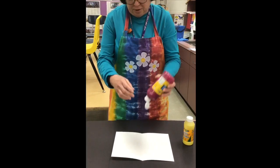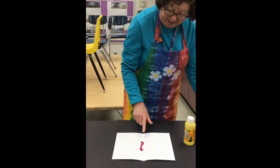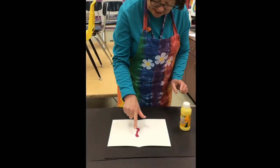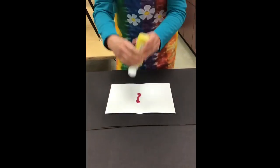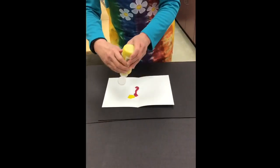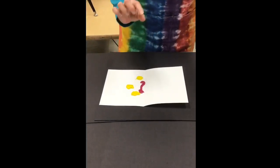First, I'm going to make a little blob right by the fold. That made a fun design just like it is. Next, we're going to put some more blobs in different places on the paper. Again, you only need a little bit, not too much.